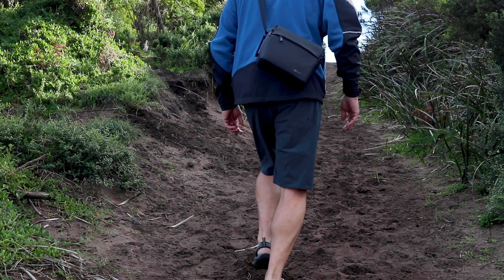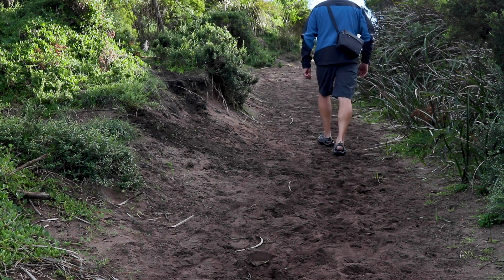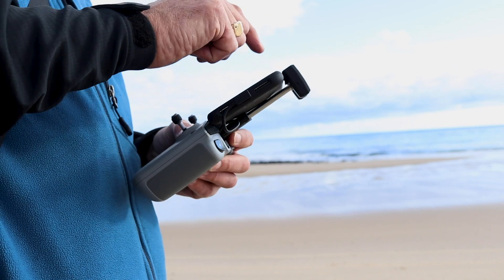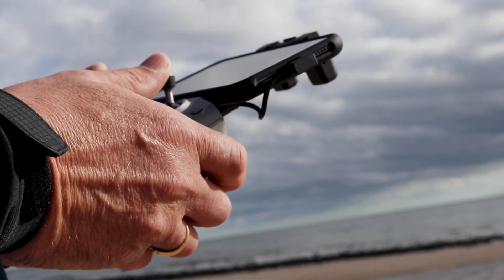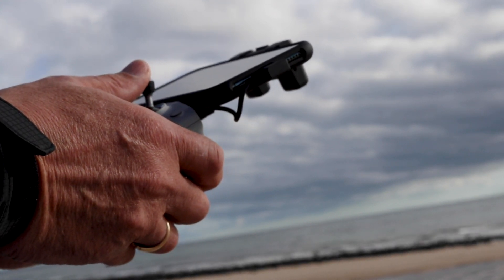The DJI Mavic Air 2 is portable and lightweight, with all its accessories fitting in the Fly More Combo Shoulder Bag. The remote controller has impressively long battery life at 240 minutes and has an ergonomic design for a more comfortable grip. The clamp extends from the remote, so attaching smartphones is faster and easier.